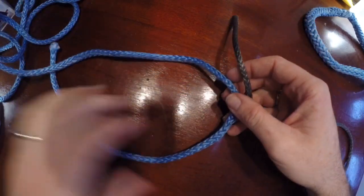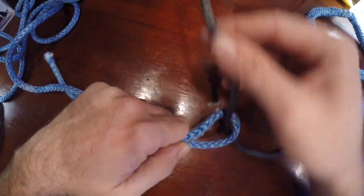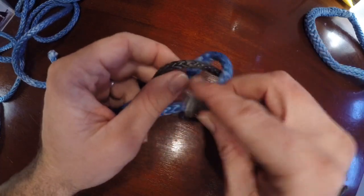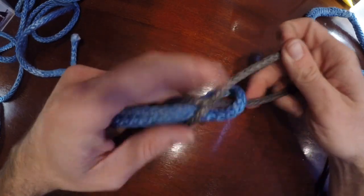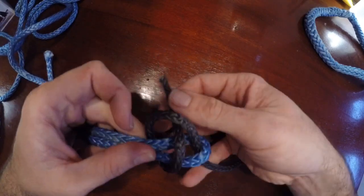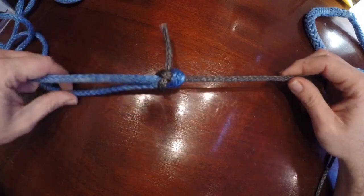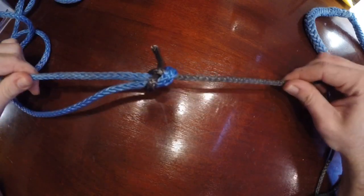What you do is you have the loop, just like if it's a bowline, and this guy is going to pass through, and then you're simply going to slip it through that part there. Pull it tight — there it is. These two ropes are now connected to each other and they're tied.